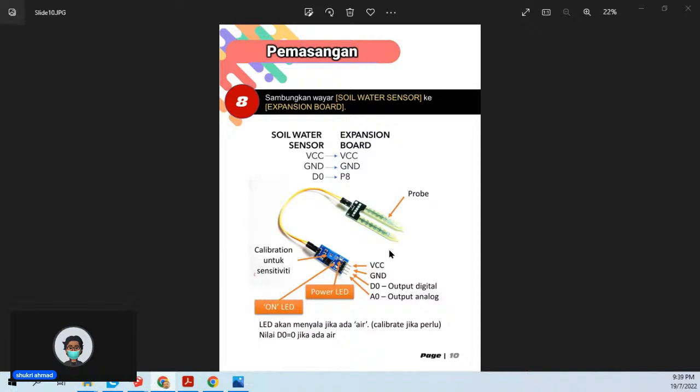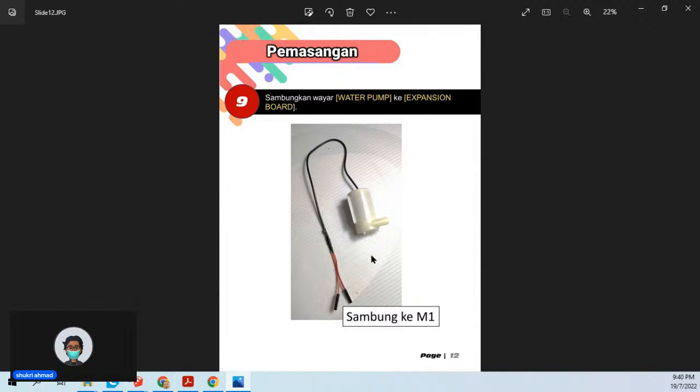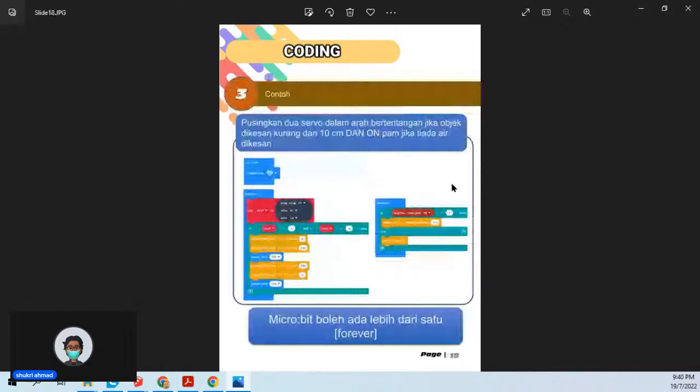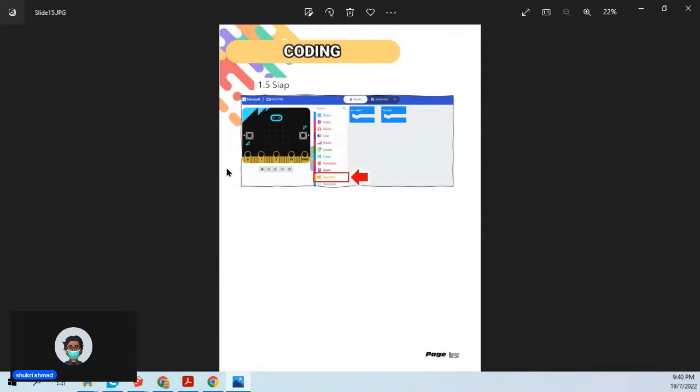Kalau guna analog output, alat penyiraman kita akan lebih hebat — dia boleh tahu berapa kering dengan berapa basah. Kalau kering sangat, dia akan siram banyak. Kalau kering sikit-sikit, siram pun sikit-sikit. Ada dua option: nak guna digital output boleh, nak guna analog output pun boleh — bergantung pada apa yang kita nak buat. Untuk pump, harga lapan ringgit — pump ni boleh direndam dalam air, dia akan sedut dan sabungkan tube aquarium, pump air keluar. Boleh buat projek baca kelembapan tanah dan siram air automatik.